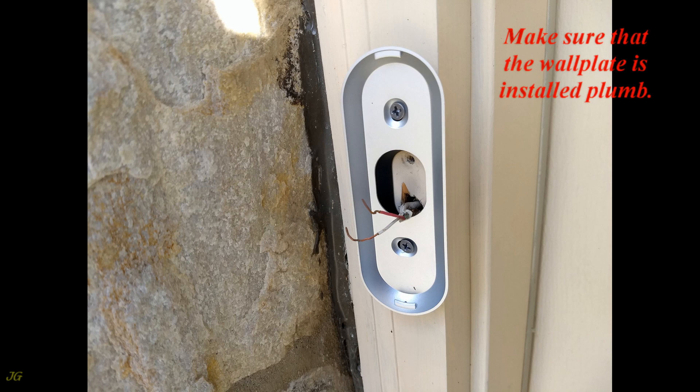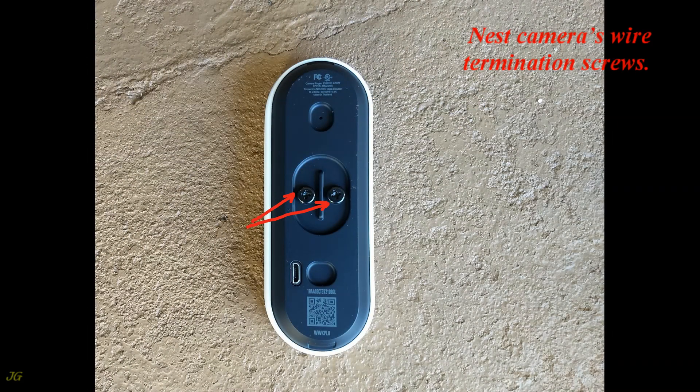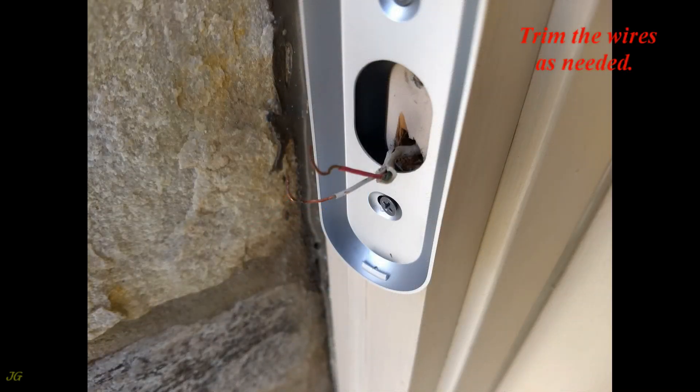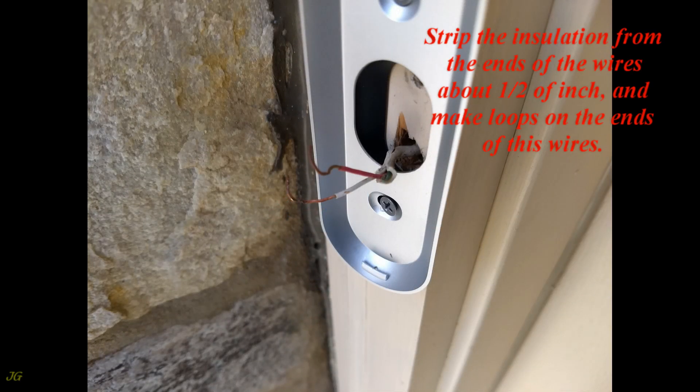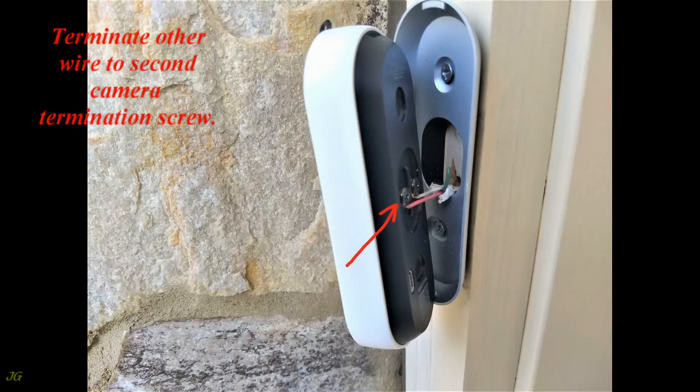In this installation, both wall plates are used because a sidewall is blocking the side viewing area. Install the wall plate with the wall plate wedge to the door molding, making sure the wall plate is installed plumb. The wall plate wedge is installed under the wall plate. Trim the wires as needed, strip the insulation from the ends about one half of an inch, and make loops on the ends of the wires.